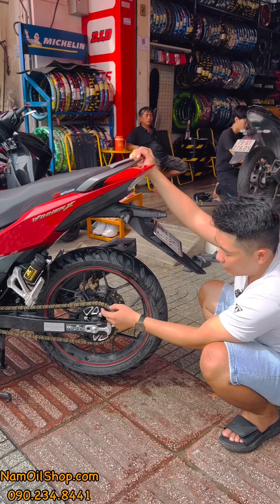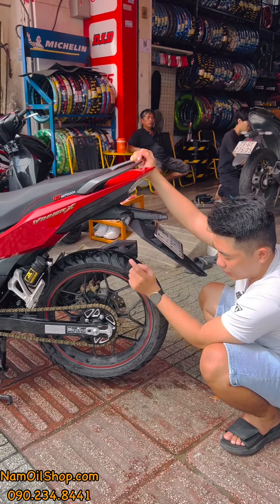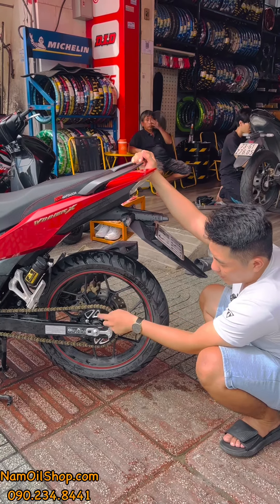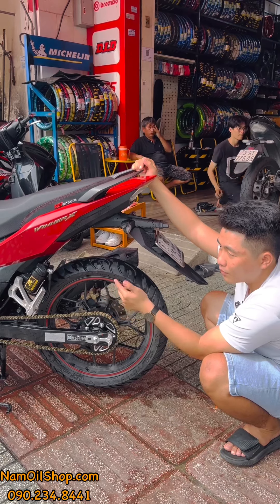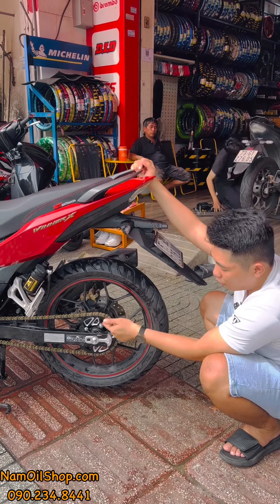Một bộ nhông sên dĩa tùy theo loại sên anh em lựa chọn. Nếu sên RK — loại cao cấp nhất — thì sên 650, dĩa 500 một cái, nhông 70, tổng một bộ khoảng 1 triệu 1 đến 1 triệu 2.